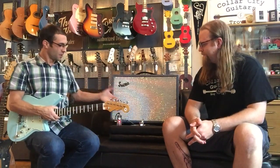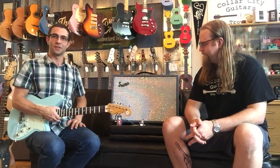Hi, I'm Justin. This is Peter. Hello. Peter Fisher, owner-operator of Collar City Guitars. We have another fantastic new product here that he would love to introduce to you. I will let him do that. Thank you, I appreciate that.